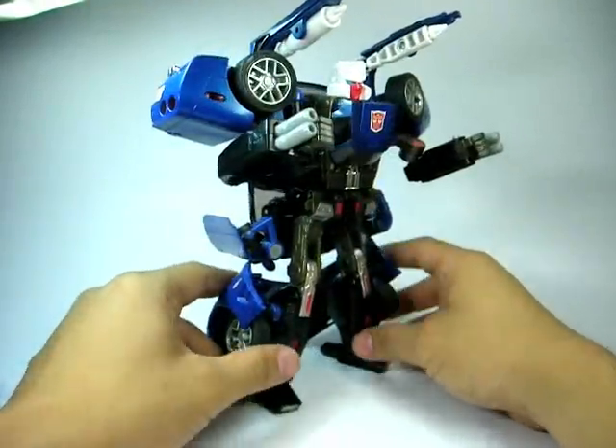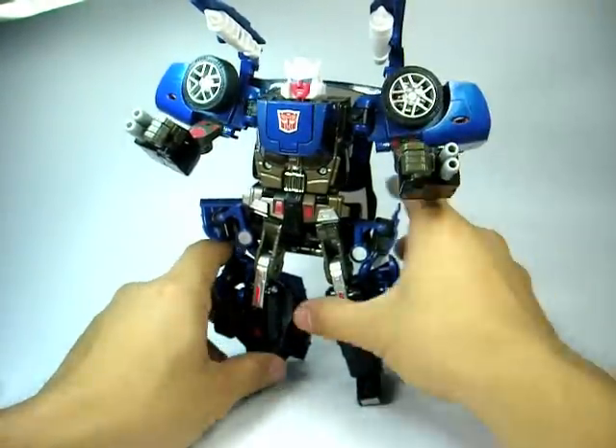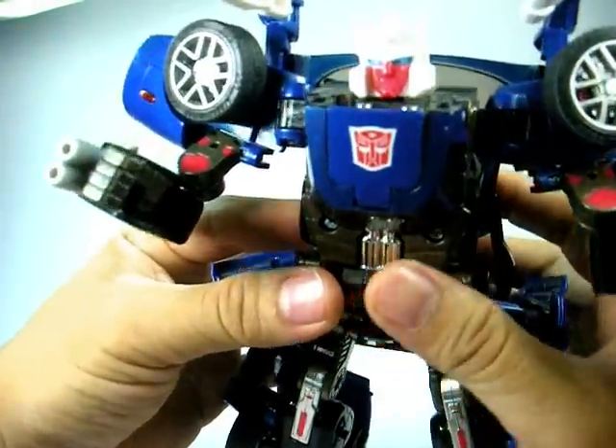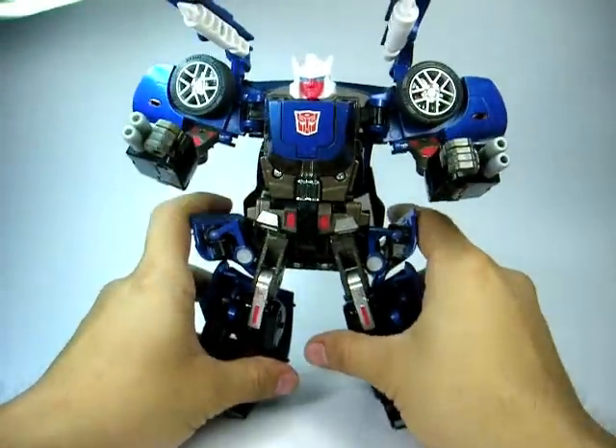And there we have Autobot Trax. His head mold is rather accurate with the original Trax. Don't you think so?